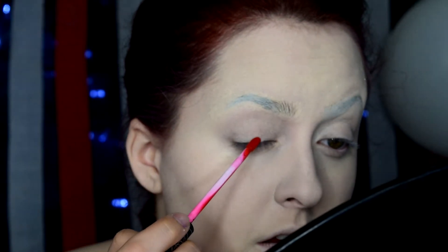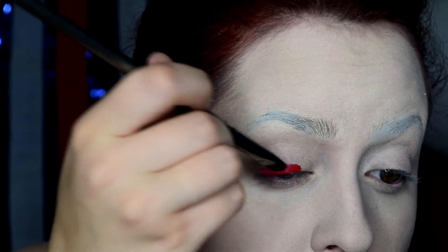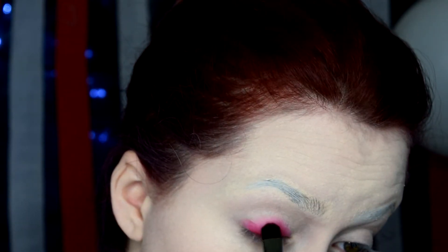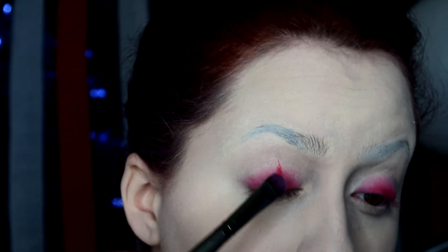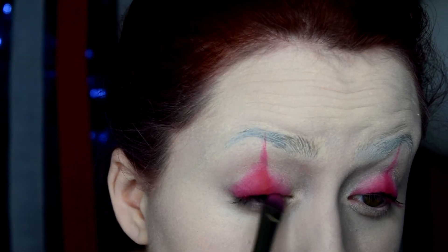By using this lipstick as the base for my eyeshadow — I'm not going to lie, it stained my lids a little bit, even with a layer of foundation on, so just a heads up. For this method, a little goes a long way with this product. I'm just taking a flat eyeshadow brush and diffusing that color out. After I've blended out the general lid shape that I want, I'm bringing it upwards into a triangular point — gotta have that classic clown aesthetic.